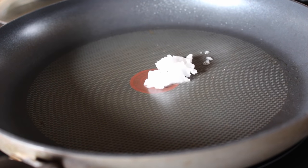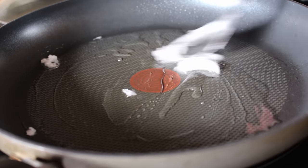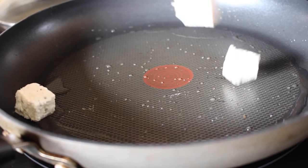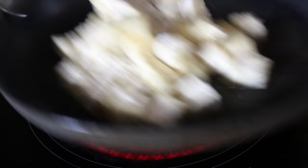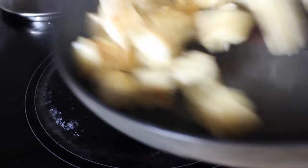Heat your pan over medium-high heat and add a few tablespoons of oil. On the rare occasion that I cook with oil, I prefer to use coconut oil because it's very heat-stable. I also like the flavor it gives. Fry your tofu cubes for about five to seven minutes altogether, giving them a toss every minute or so, just until your cornstarch coating becomes nice, golden brown and crispy.